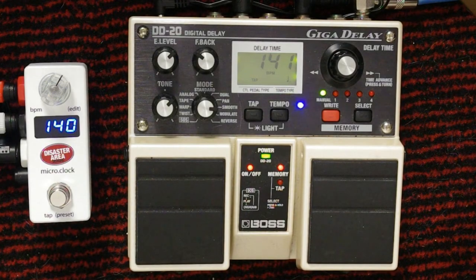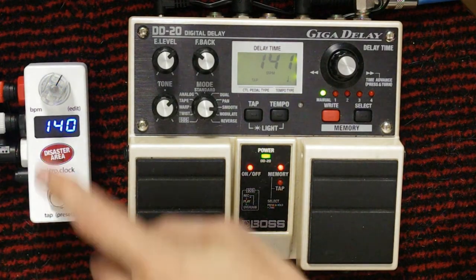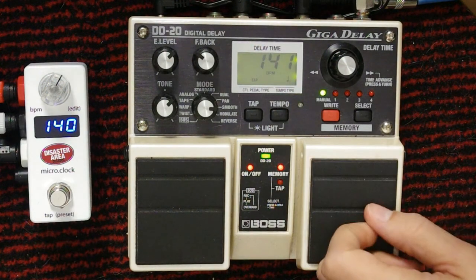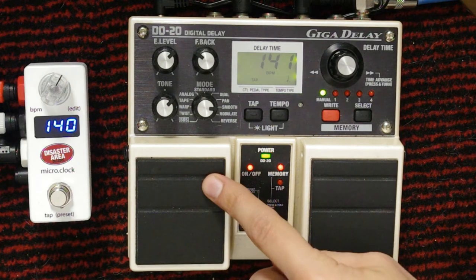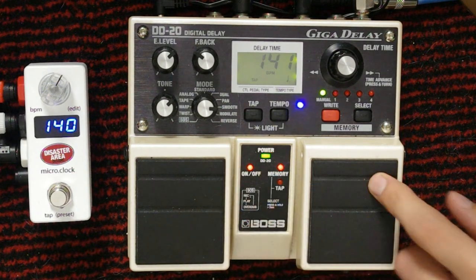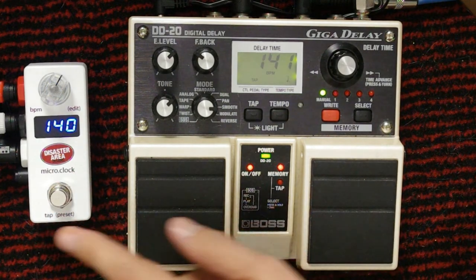Now we're going to dive into the pedal's capabilities and show you what it does in depth. As you can see, we have the DD20 connected to the A output of the Disaster Area, connected to the control pedal input of the Boss DD20, and what it's doing is sending tap pulses to control the delays.